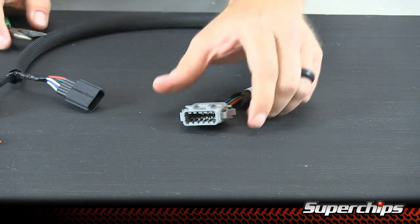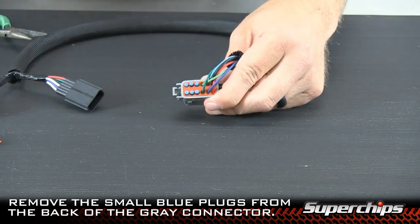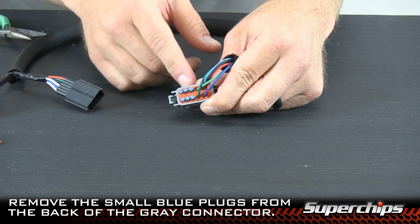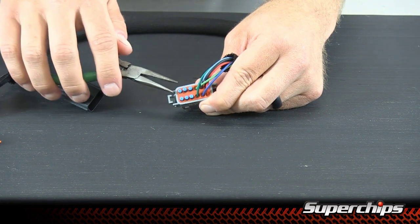After removing the orange wedge from the gray connector, remove the small plastic blue plugs on the back side. What we've done here is used a paper clip to go ahead and loosen these — you can use a toothpick or something similar — and then use your pliers to remove each of these.